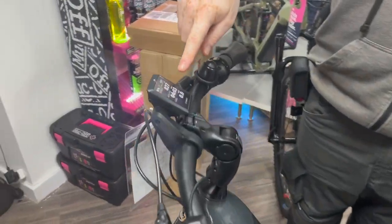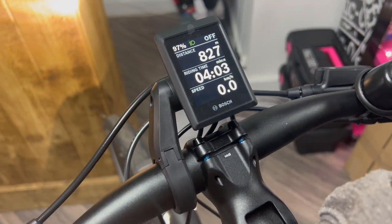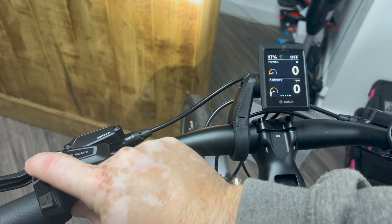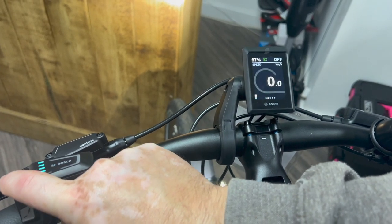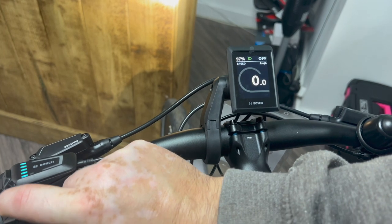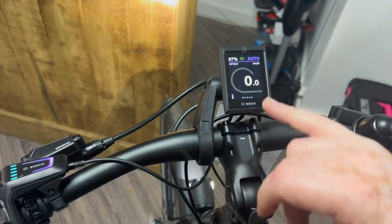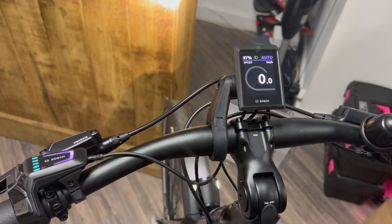Come in a little bit closer and you can see a really lovely little display. With this one, you can go across left and right and get lots of information about your ride and power. You can connect it to your phone — it's got Bluetooth capabilities — and then go up through the levels of assistance. It's actually got an auto function on this one as well. Really high-tech on this bike.